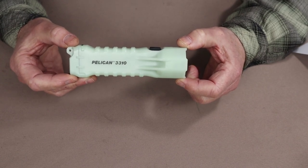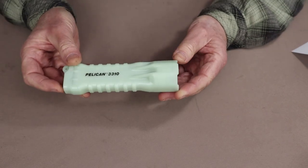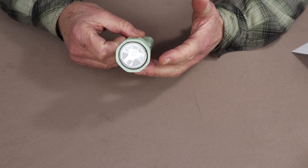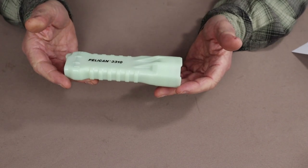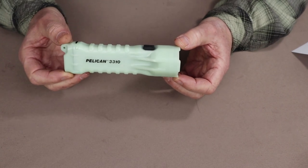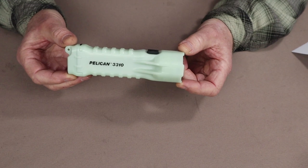It only has two lumen settings — a high and a low — and it has an SOS setting. The overall length is exactly six inches or 15.5 centimeters. The diameter at the base is 1.75 inches or 4.3 centimeters, and the weight is 6.5 ounces or 185 grams. The high setting is 376 lumens, which will last for seven hours and 30 minutes. The low is 40 lumens, which will last for 188 hours.